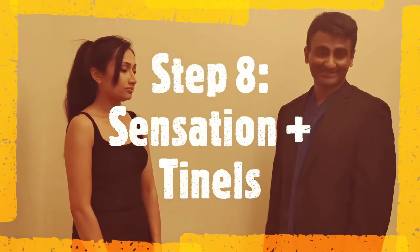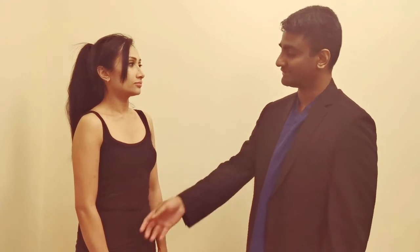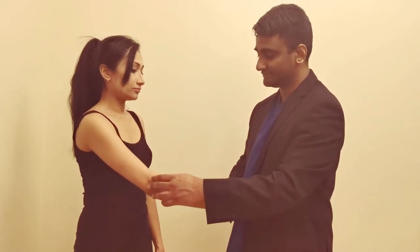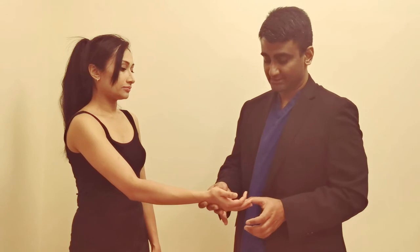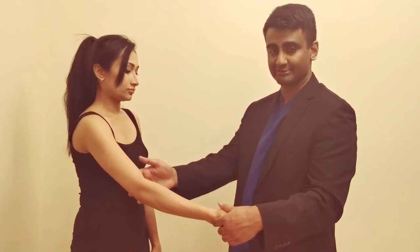The last part of step eight is to examine the sensory dermatomes. First compare with the normal side as a baseline of 10 out of 10. C4 is over the shoulder, C5 is the lateral elbow, C6 is the thumb, C7 is the middle finger, C8 is the little finger, T1 is the inner arm or medial elbow, and T2 is the medial arm — supplied by the intercostal brachial nerve, which is not part of the plexus but completes the sensory examination.